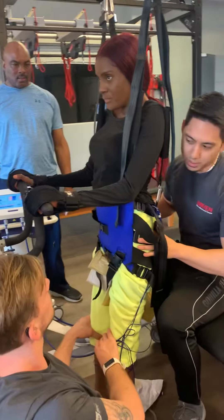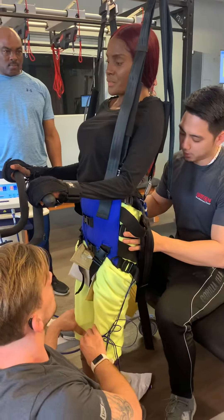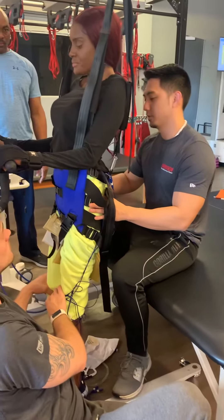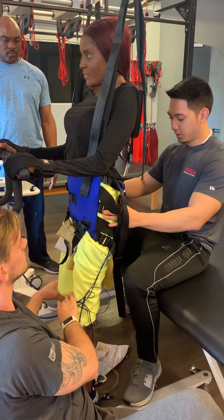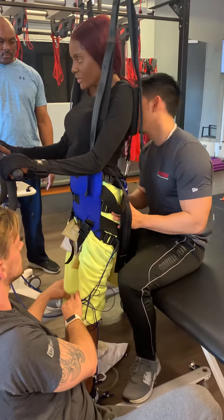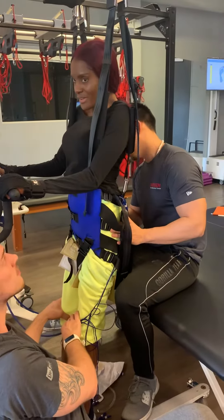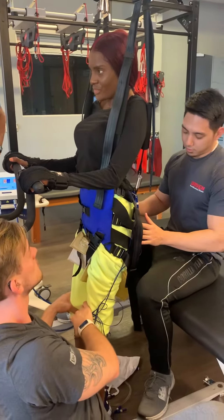And again — hold three seconds. Three. Come back down. One more again. One, two, three. Are you pulling yourself? Good girl. Hold three.